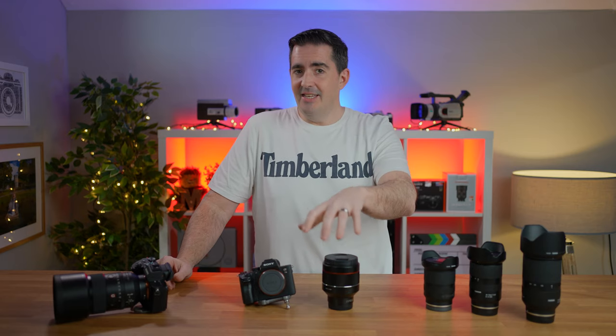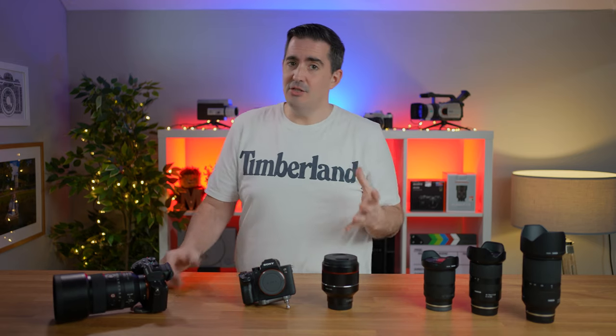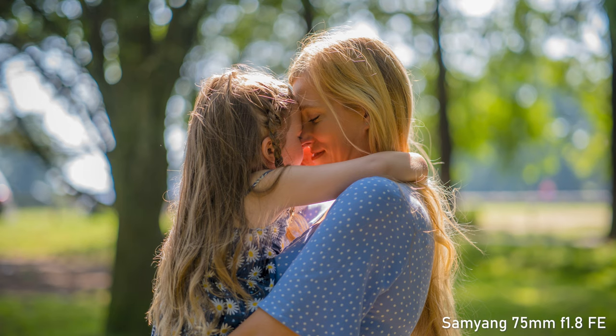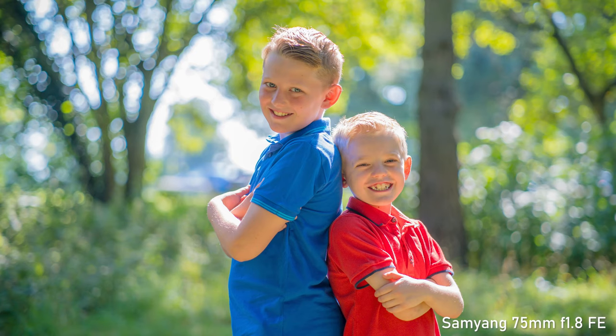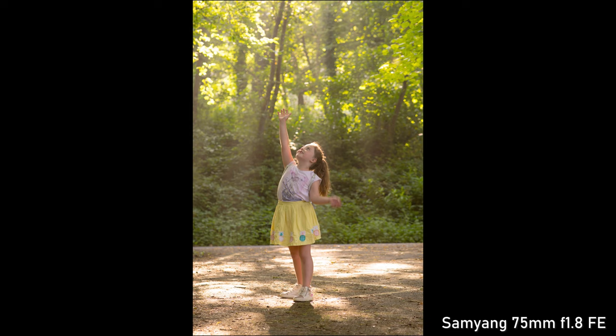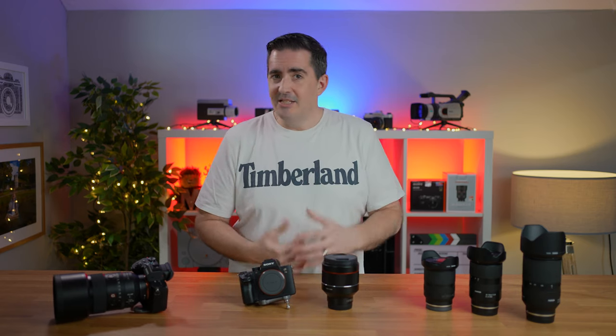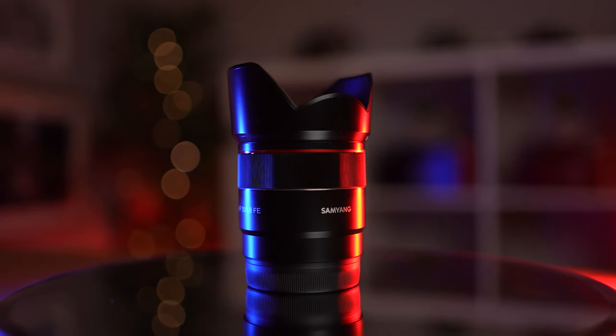Whilst this Samyang 85mm is probably my favourite Samyang, I do want to touch on two others I'm very fond of. That is a special mention first for the 75mm f1.8 — the small and mighty lens they produce. It's great on crop sensor cameras as well as full-frame cameras. I'm shooting this on the Sony 35mm, and I purchased that lens probably two weeks before the Samyang 35mm was announced. Only a week or so after that, I managed to get my hands on a review copy.